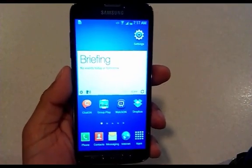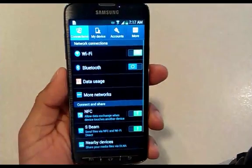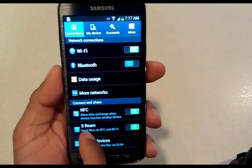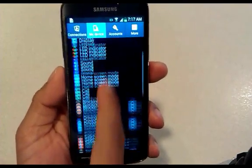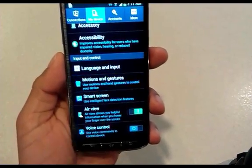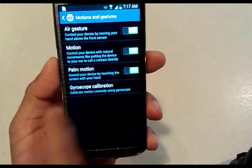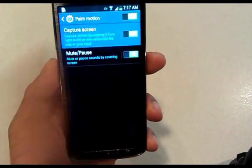The first thing we need to do is go to the settings to make sure it's enabled. So we go to Settings, select My Device, scroll down and go to the setting labeled Motion and Gestures. Once in there we go to Palm Motion and there it is — Capture Screen. We just want to make sure that's enabled.